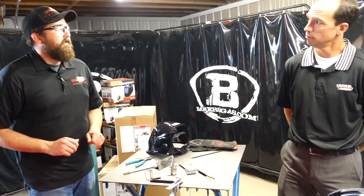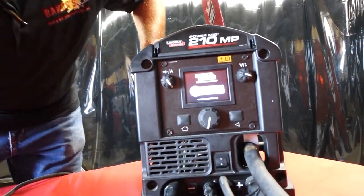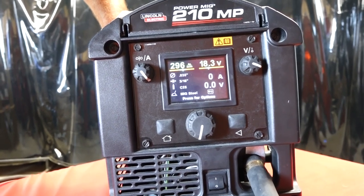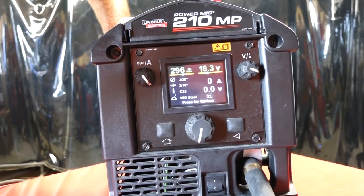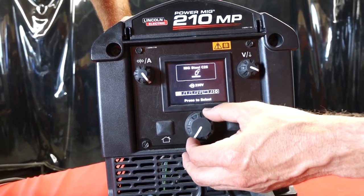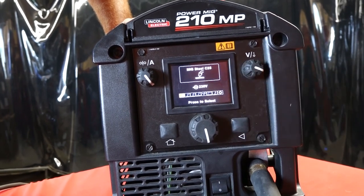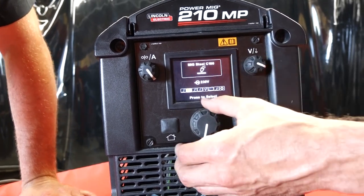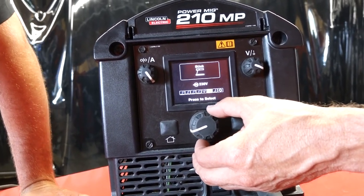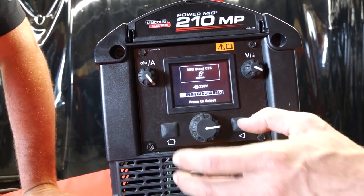Let's turn the machine on and walk through some of the versatile settings on the front. You can see on the front of the machine: a power button and an LCD screen. It's firing up — you hear the fan kick on. When you boot this thing up, it starts you on a home screen that's very intuitive, and you just tell the machine what you want to do. There's a MIG setting — the C25 stands for the type of gas, in this case 75-25. There's a CO2 setting for MIG, a standard MIG, a flux core setting, your spool gun option, stick welding, and TIG. Then there are back settings you can go into to adjust other capabilities on the machine.